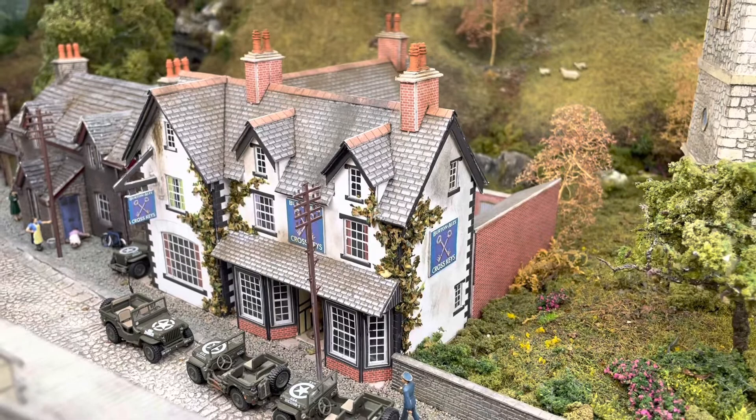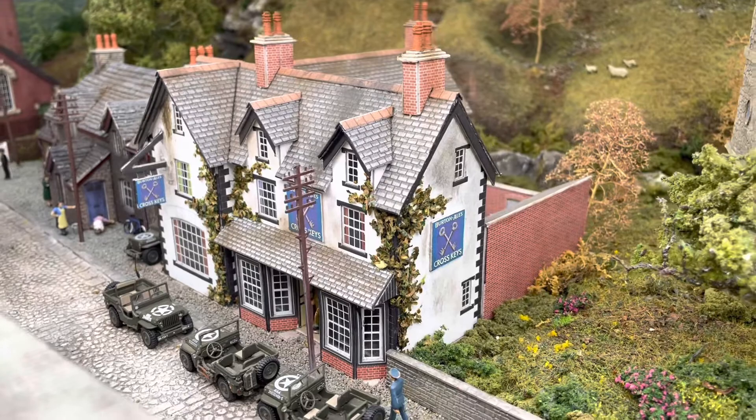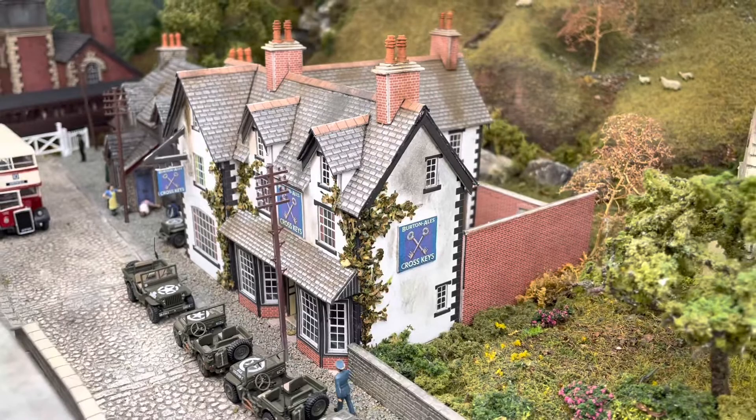Again, another Metcalfe model kit — the Cross Keys pub — aged again with some shrubbery put on the sides to give it that extra detail. Looks really nice.